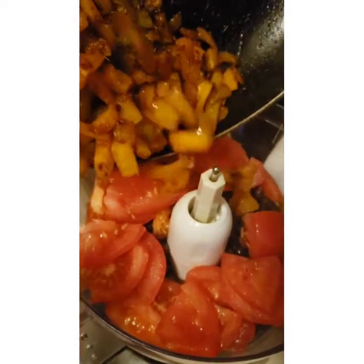Heat it up again and I like to roughly chop a few jalapenos and use some of the brine. And it is so yummy. You can garnish as you wish and it's good to go.